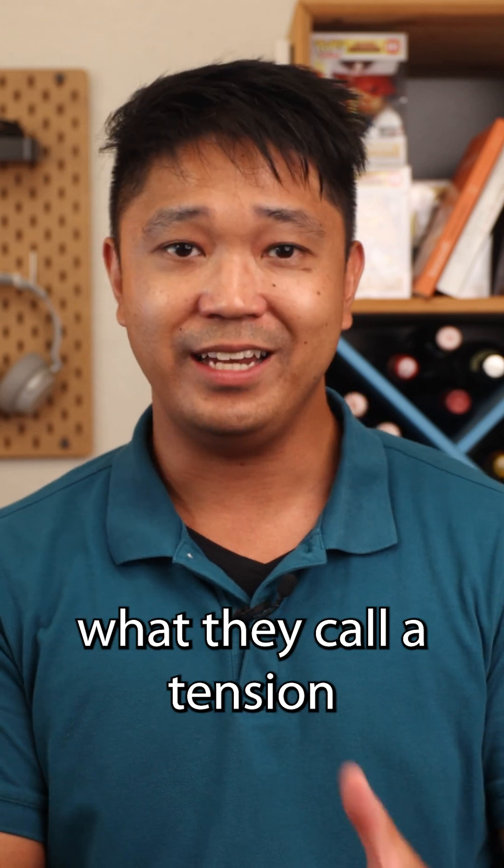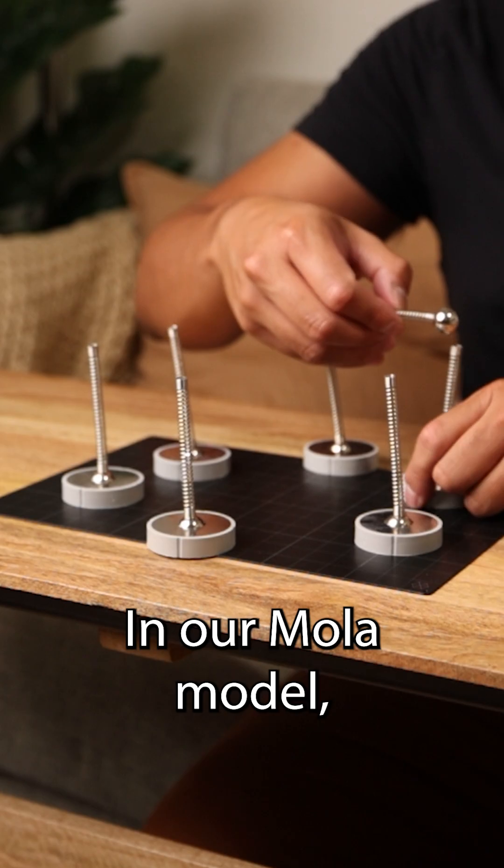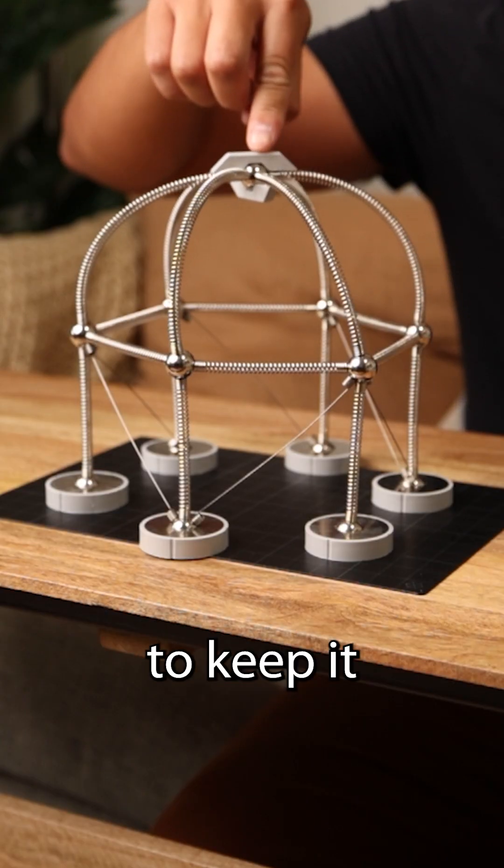You can form what they call a tension ring around the dome to keep it from bulging outwards, similar to those metal rings around a barrel. In our mola model, we can add a tension ring around the dome to keep it from bulging out.